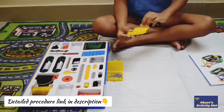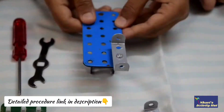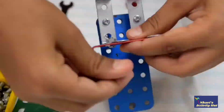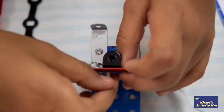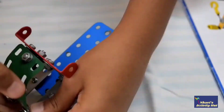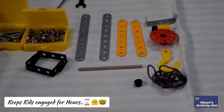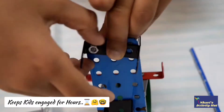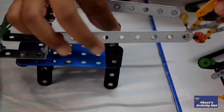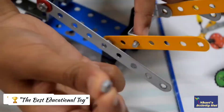Coming to the part why you should invest in Mechanics: it will definitely increase a child's creativity. These are friendly for little hands, and it is the best toy to improve a child's concentration. You know something? If Navi sits to do this, the whole house will be quiet until he completes. No wonder that Mechanics has won more than 50 awards.